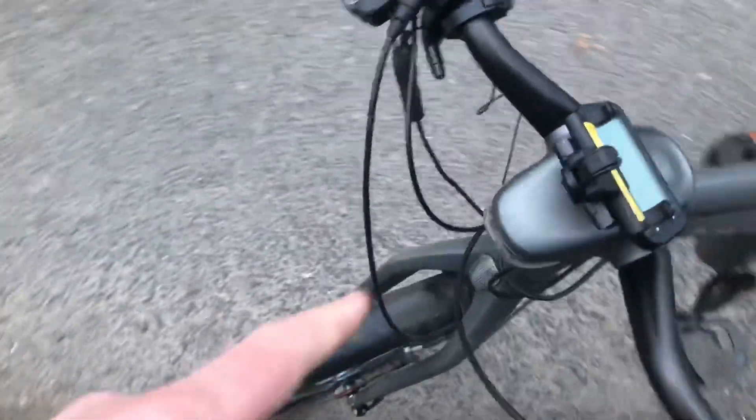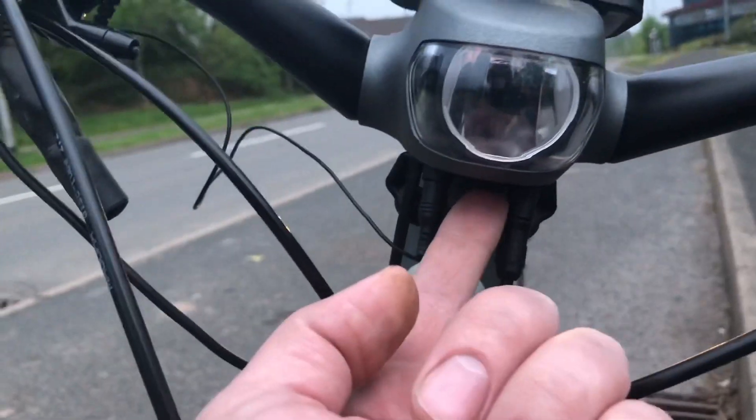The light doesn't work but hopefully I'm going to fix that. The USB charging port on the rear — it's pretty cool.